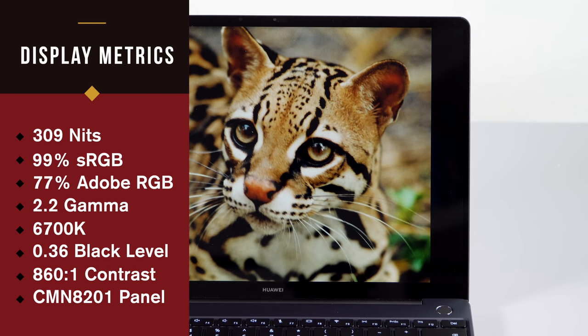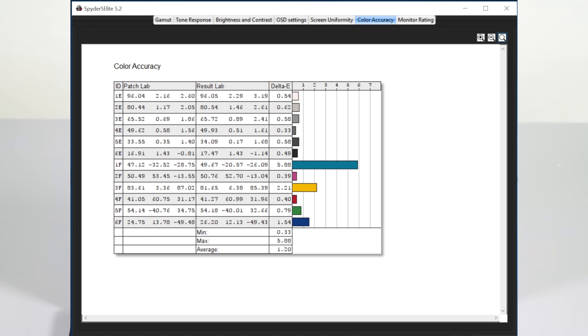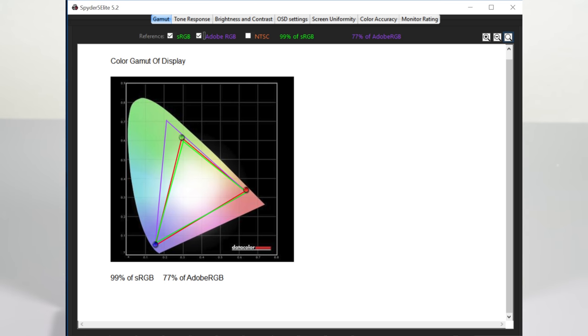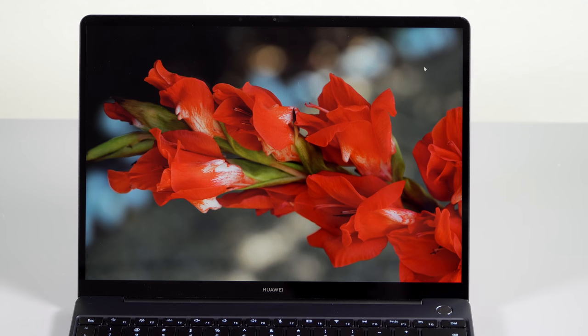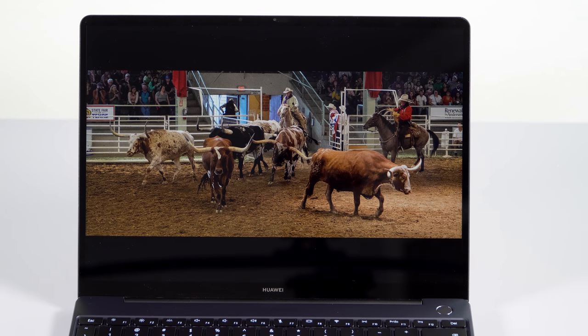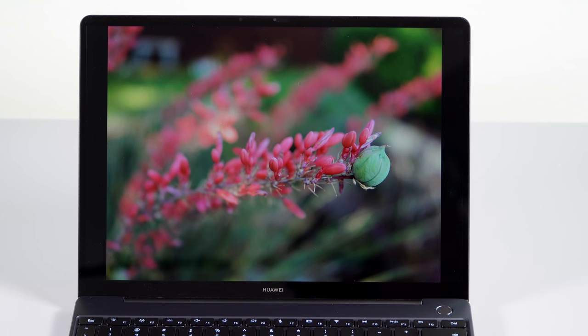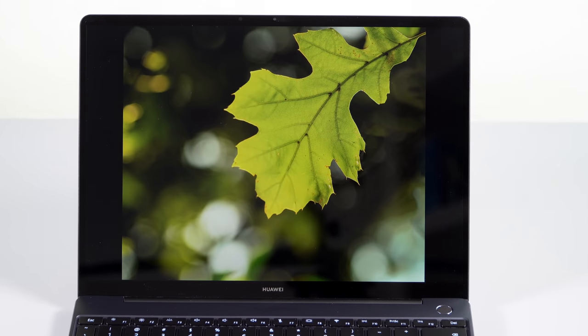The gamma, the white point — pretty good. It didn't quite reach their 1000-to-1 contrast ratio, but the metrics are solid. The resolution is 2160 by 1440, which is slightly oddball because it's a 3-by-2 aspect ratio display — like Microsoft Surface products and unlike most 16-by-9 laptops. For those who want more up-and-down space to see a webpage or a Word document, you'll be happy. If you're playing video, you will have black bars on the top and bottom.